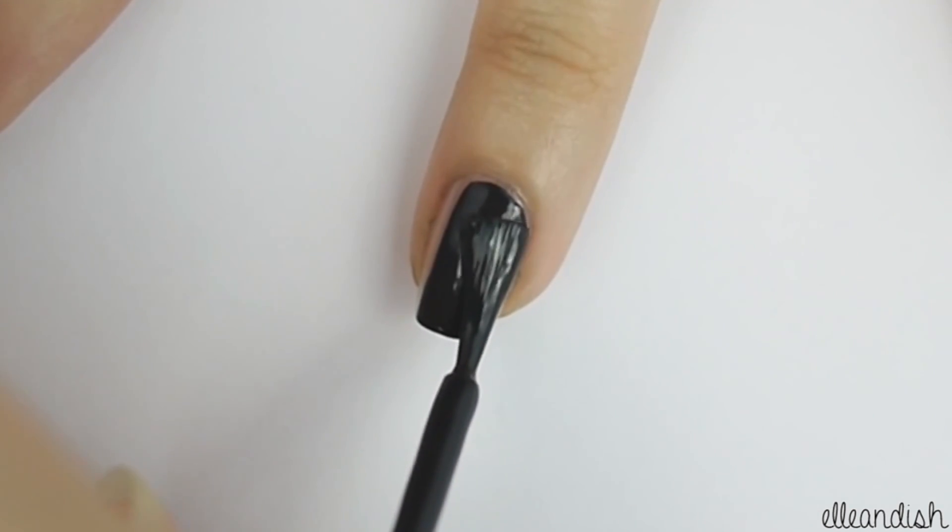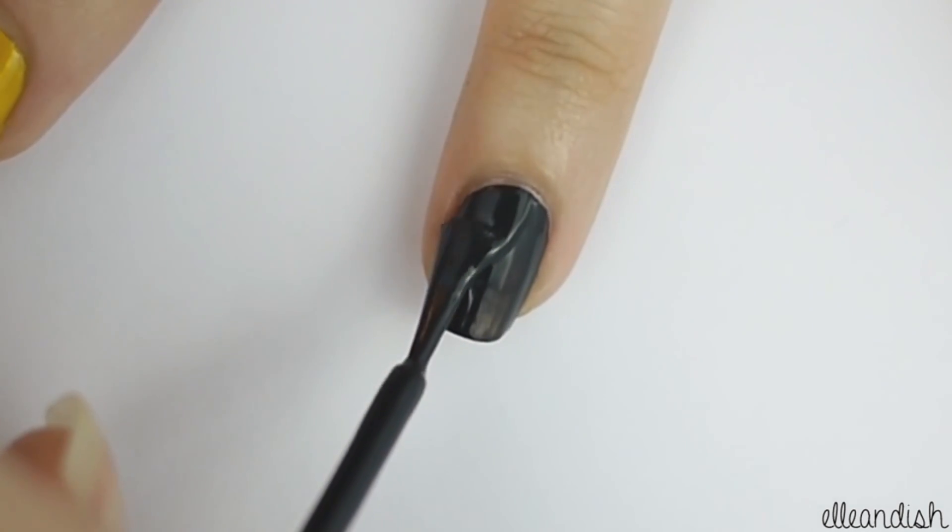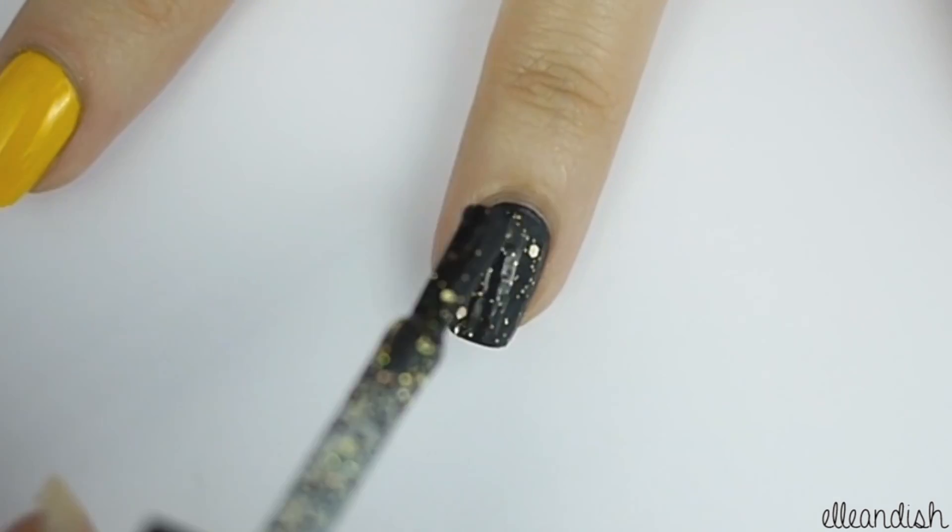Paint your ring finger with black polish, then apply your glitter polish of choice on top.